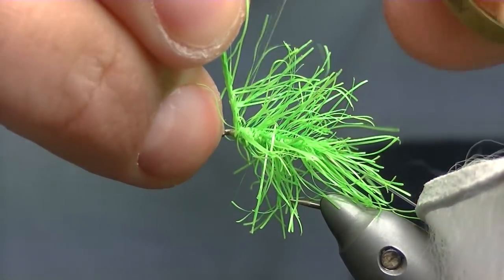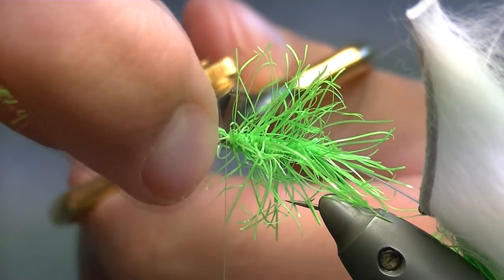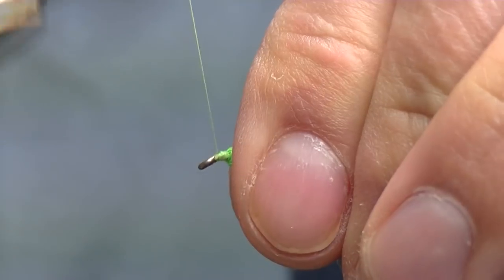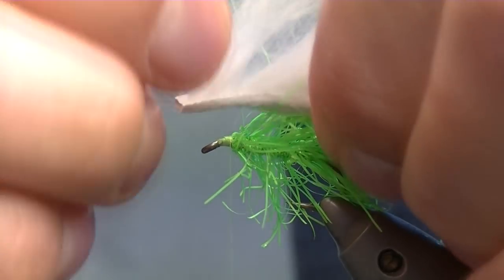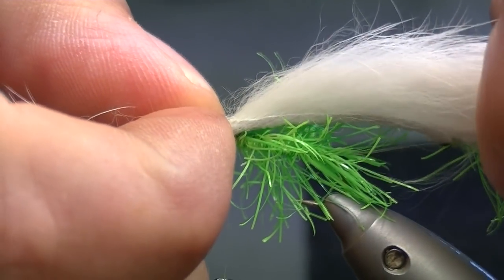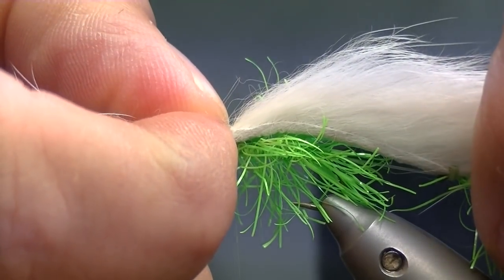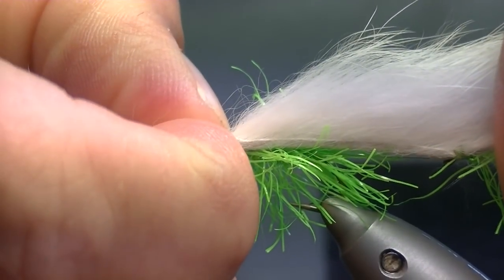Once we reach where we want to finish off, a couple of turns over the neon hackle just to tie it in, trimming it off. Pull all your fibres back. Wind down to your eye to put a base of thread on. Separate the rabbit fur. When you're getting your distance for that, you want to make sure that the mono is tight and there's just a little bit of slack in the rabbit fur. If the rabbit fur is tighter than your mono, when you hook a fish you're going to be playing the fish on the rabbit fur rather than the mono.